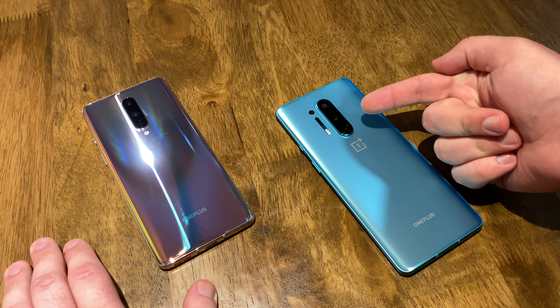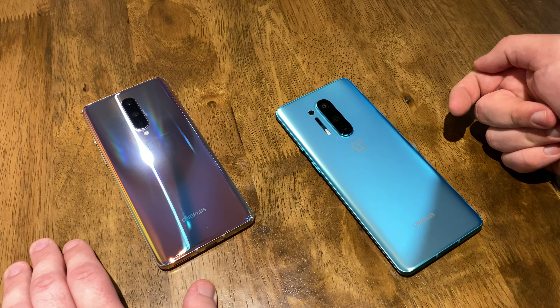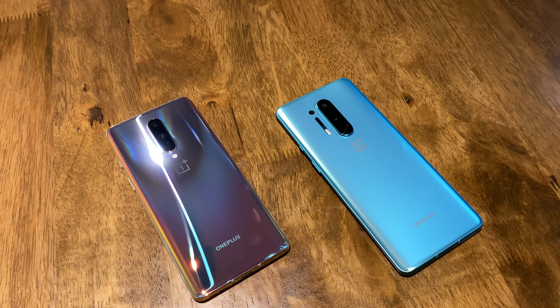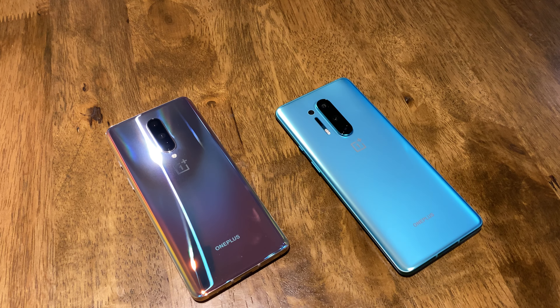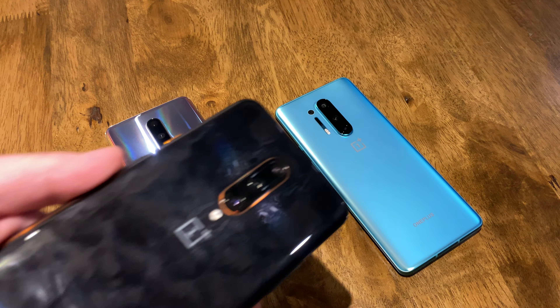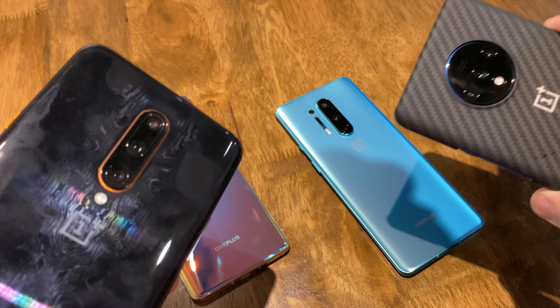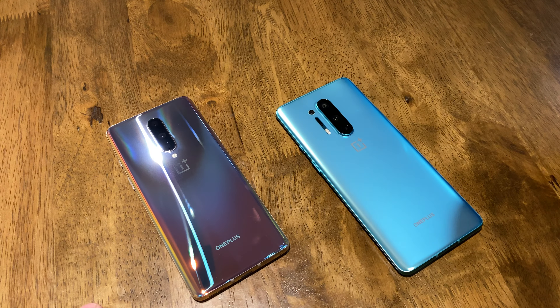If you'll notice, the OnePlus 8 Pro actually has more camera sensors. You have a three-camera array here, and then you've got an extra fourth — that's the telephoto. What's interesting is they moved away from that with the OnePlus 7T, and then they moved back to it with the Pro 5G. So these are the 7Ts, and I've even got a Pro laying around somewhere.